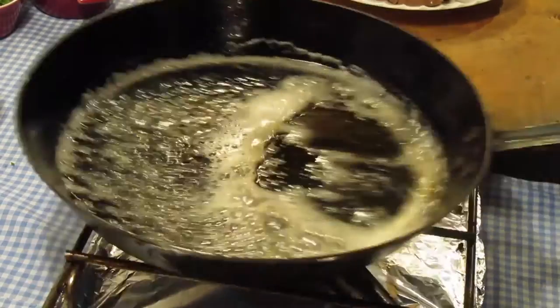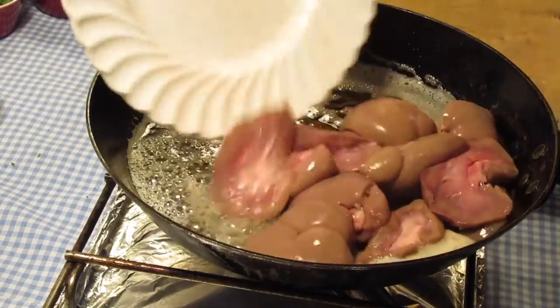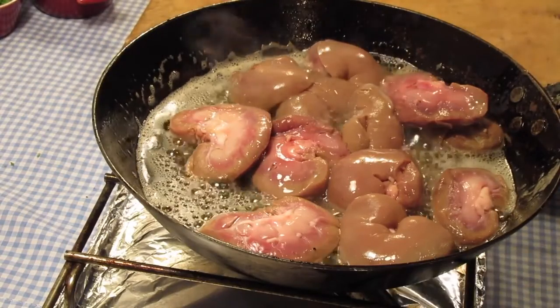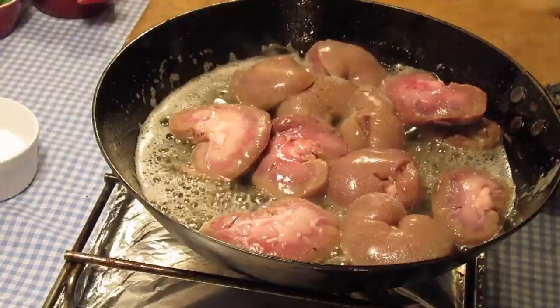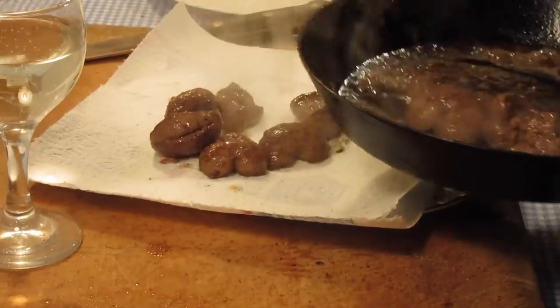Melt a tablespoon of butter over a decent flame and add another tablespoon of oil. When the pan is extremely hot, just about smoking, the kidneys are dropped in and seared on both sides until nicely browned on the outside but still pink within. Season with salt and pepper.